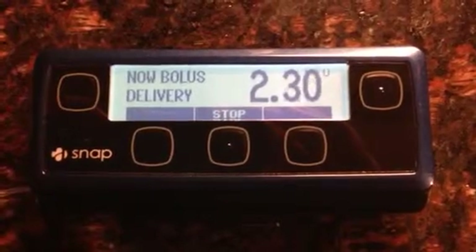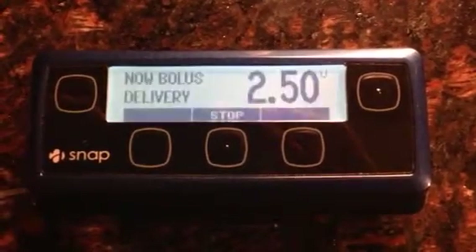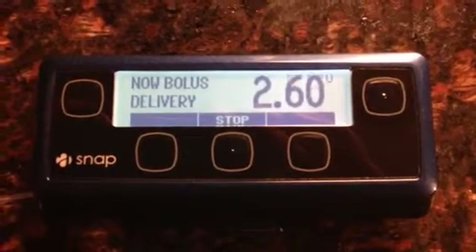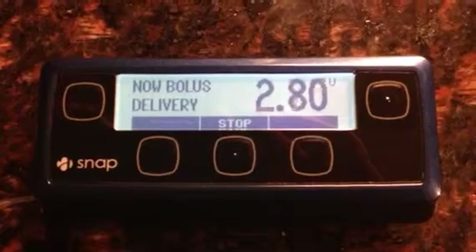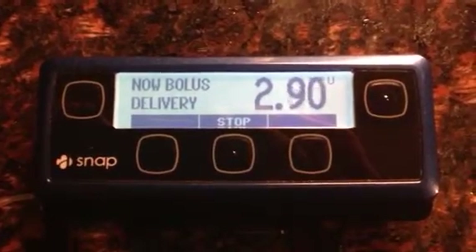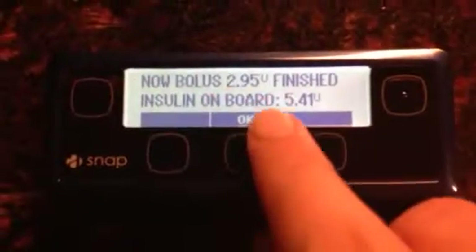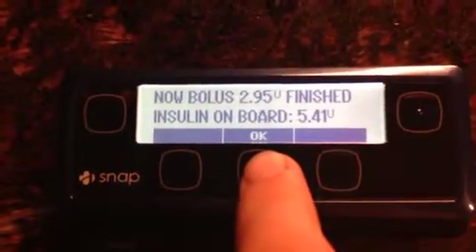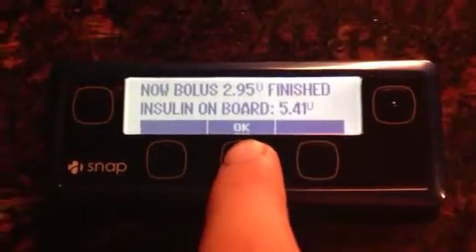I have it set to 0.05 increments. And there we go. Insulin on board from an earlier correction — that's why my dinner bolus was so low. But I see my insulin on board. Say okay, and here it goes.